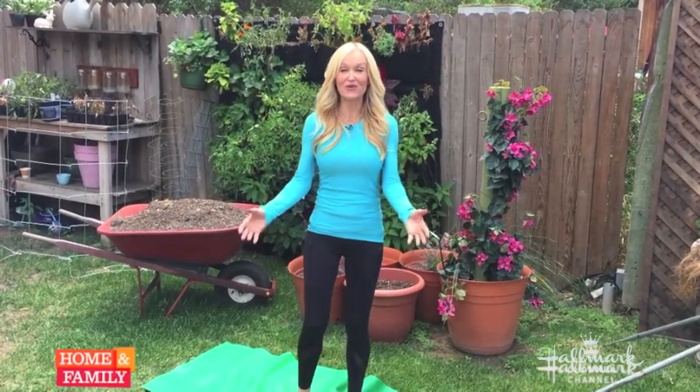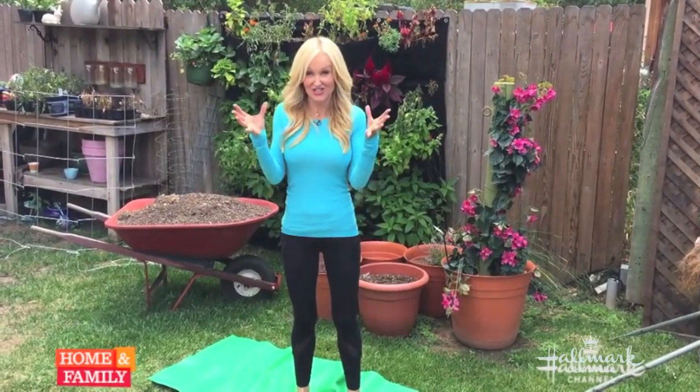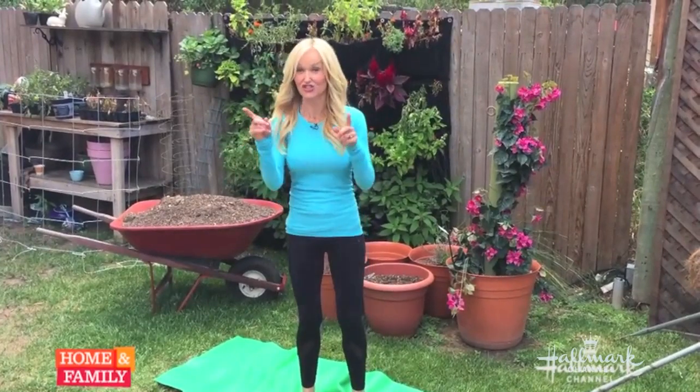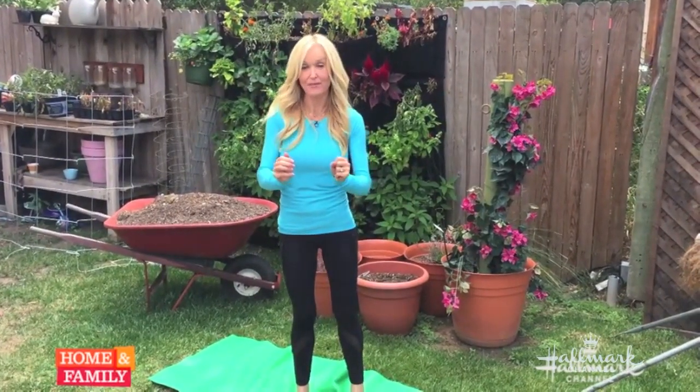Hi, Sophie Giuliano here. I did a segment with Laura Nativo on Doga, which is dog yoga. I hope you get to see that, and if you haven't seen it, do definitely have a look at it.